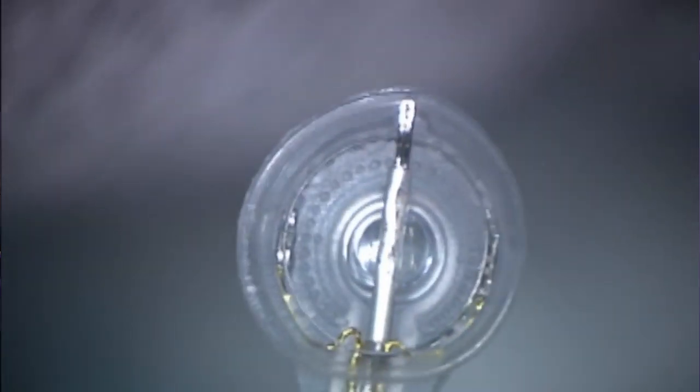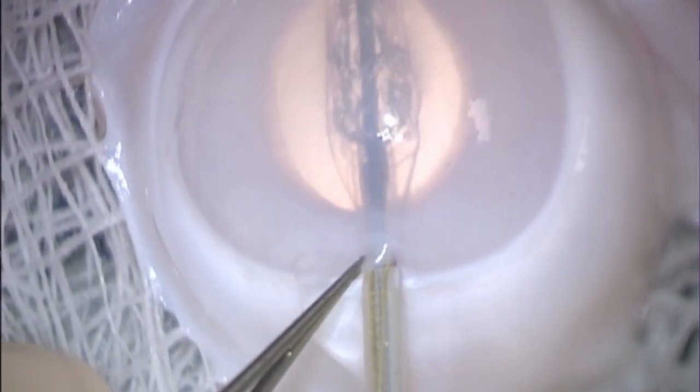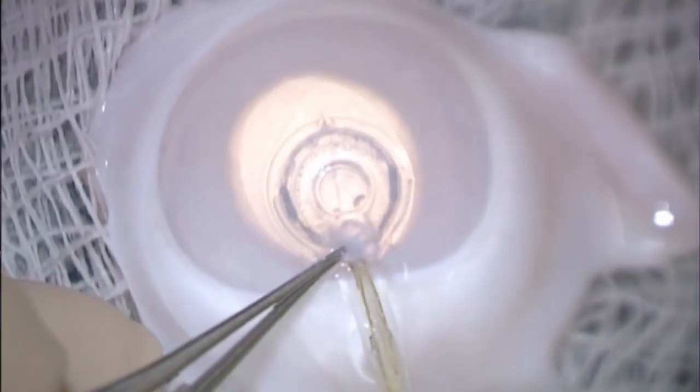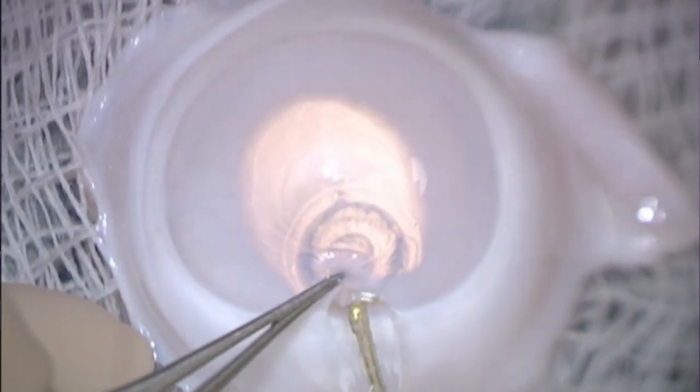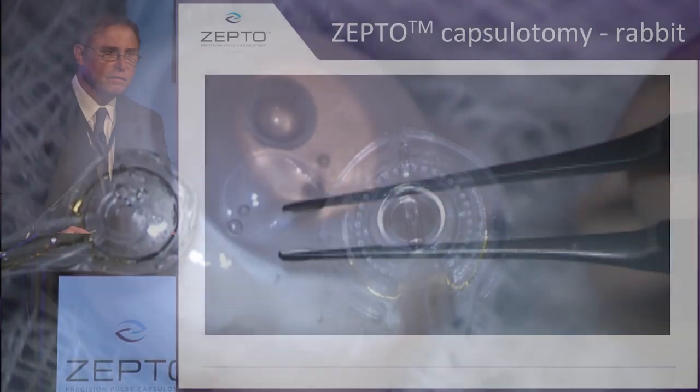Now this is the actual full device in surgery with Dr. David Chang. Here you see the device is elongated. The push rod is retracted. The device can now be aligned over the visual axis. It sucks down onto the capsule. Energy is delivered. And then the device folds back onto itself, and there you have the capsulotomy.